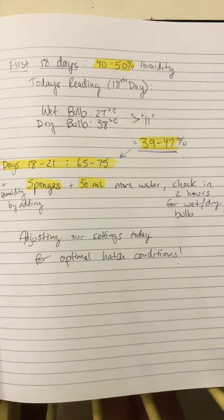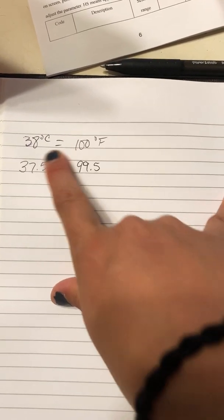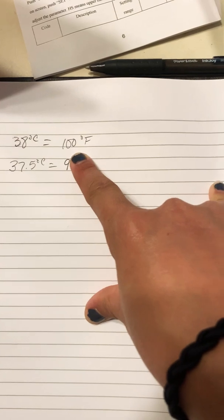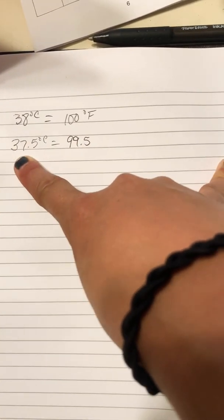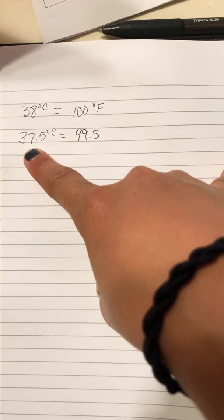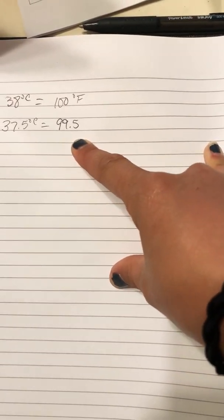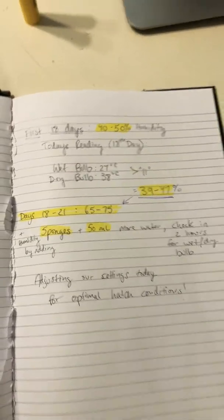For those of you Americans who would like to know the Fahrenheit conversions: 38 degrees Celsius for our dry temperature inside the incubator comes out to a little over 100 degrees Fahrenheit. Today we're also going to drop that dry temperature down to 37.5 degrees Celsius, which comes out to 99.5 degrees Fahrenheit — a little cooler for the hatching period.